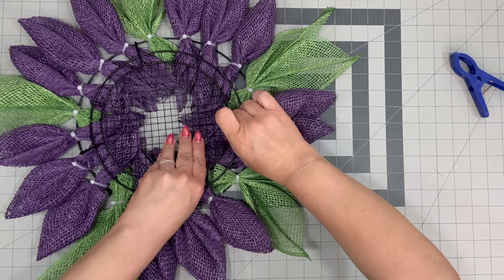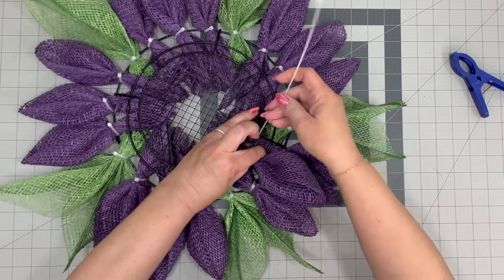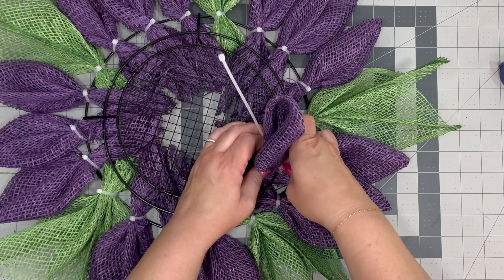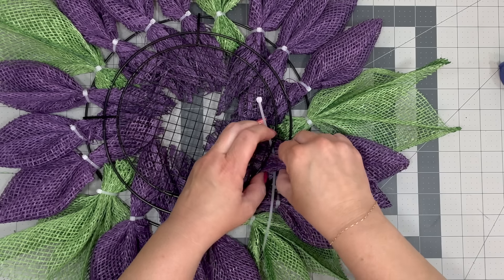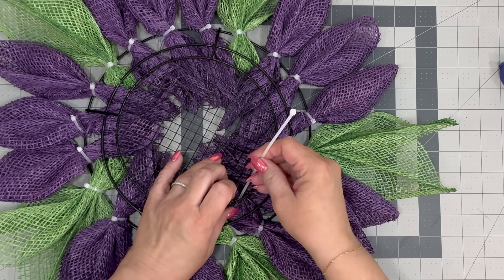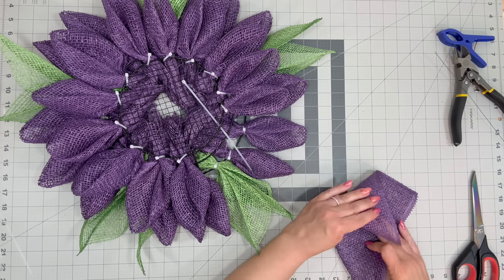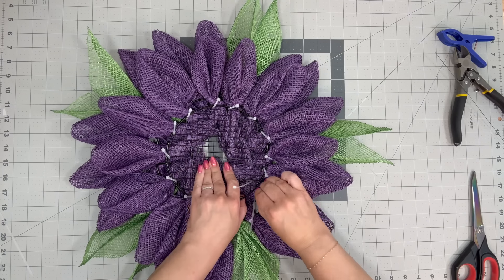Okay, so now we're here for round two. The first round we did between the first and the second wire wreath frame. Now we're going to put our petals between the second and third wire wreath frame. As you can see I'm going through that grid part and coming up underneath my petal to attach it to the frame. You're going to do as many as it takes. If you want you could do a different color or add a little bit of paint — if you haven't watched that painting video you're going to want to watch it. I'll prep it by putting my zip tie in right there.